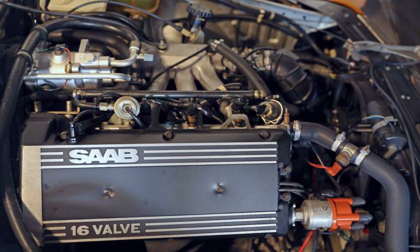H stood for high compression — higher compression was part of the update from B to H engine. It continued in use in the 9-3, 9000, and 9-5. The 2003 GM Epsilon-based 9-3 switched to the GM Ecotec engine, leaving the 9-5 as the sole user of the H engine. The last model year for this family of engines was 2009.